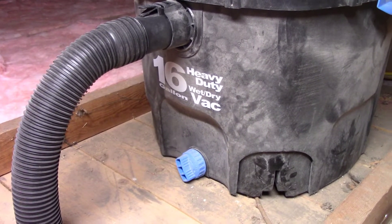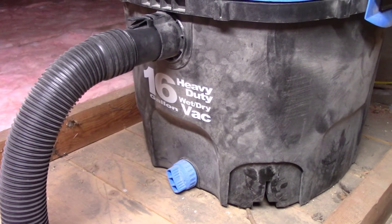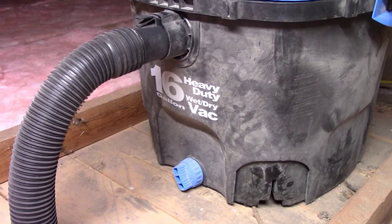I got the 16 gallon one because I wanted to have the largest possible bag inside as a filter. This has been pretty efficient. The filter bag has not filled up with dust because most of the dust is intercepted by a Dust Deputy Cyclone, which you'll see down below in a minute.